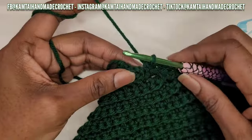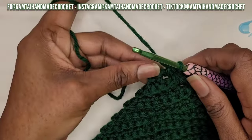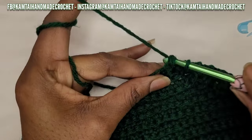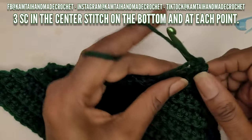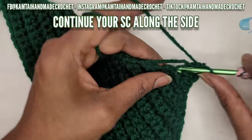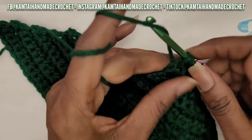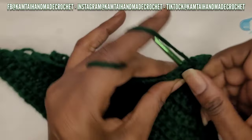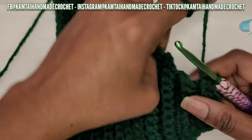Now I'm at the bottom of the headband. I'm going to go right into this center chain stitch with three single crochets, and then continue working my way down the other side. Go ahead and keep making your single crochets all the way around, going into each of the single crochet rows on the side.